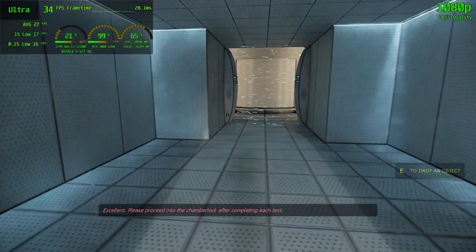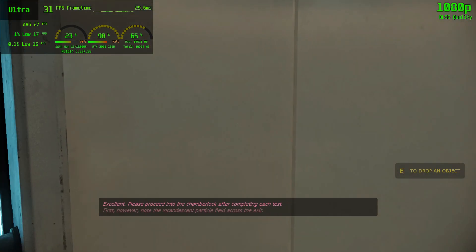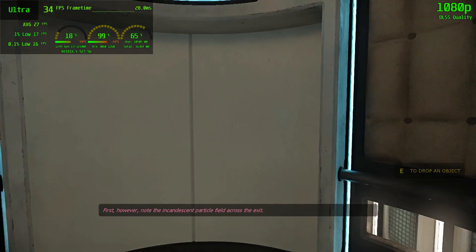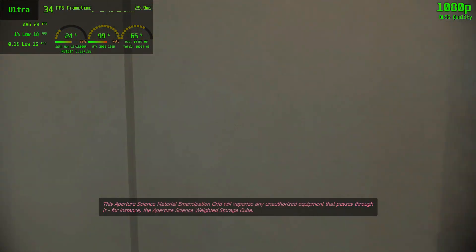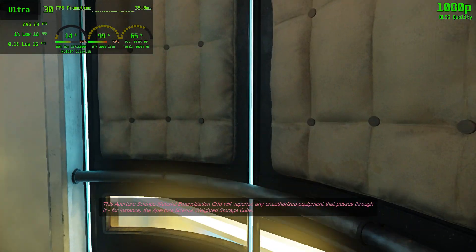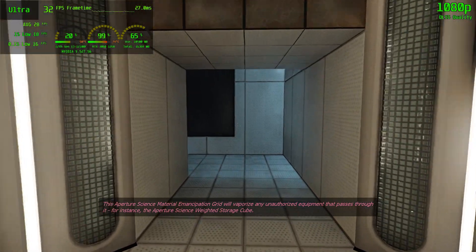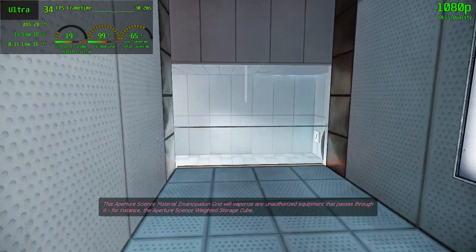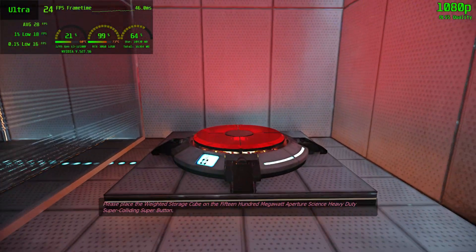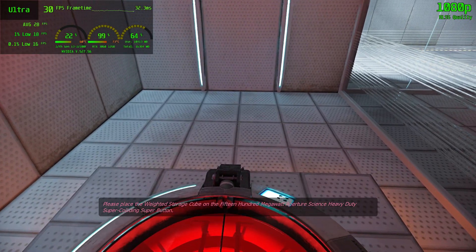Excellent. Please proceed into the chamber lock after completing each test. First, however, note the incandescent particle field across the exit. This Aperture Science material emancipation grid will vaporize any unauthorized equipment that passes through it. For instance, the Aperture Science Weighted Storage Cube. Please place the Weighted Storage Cube on the 1500 megawatt Aperture Science Heavy Duty Super Colliding Super Button.